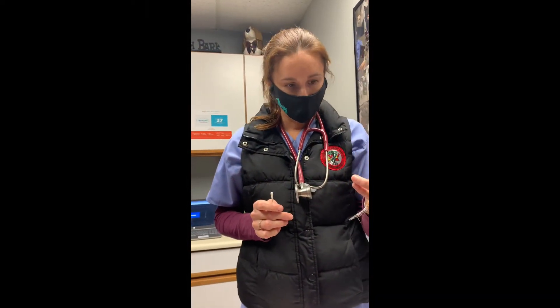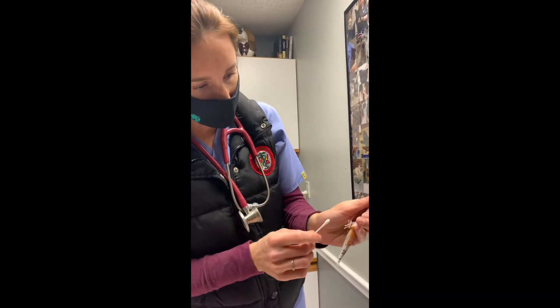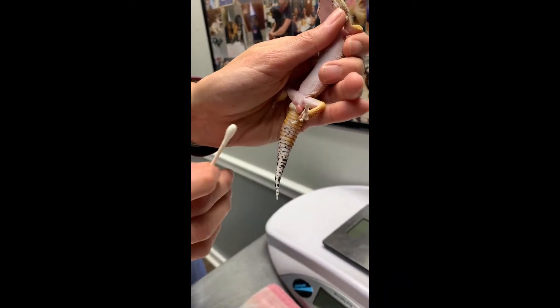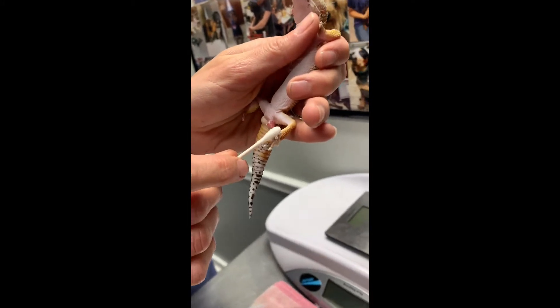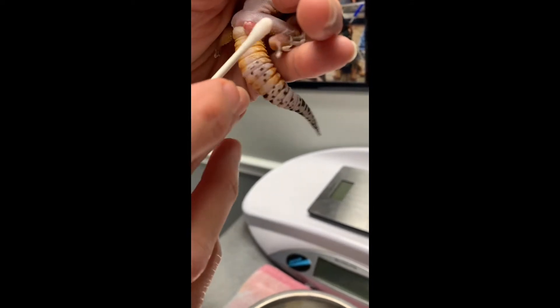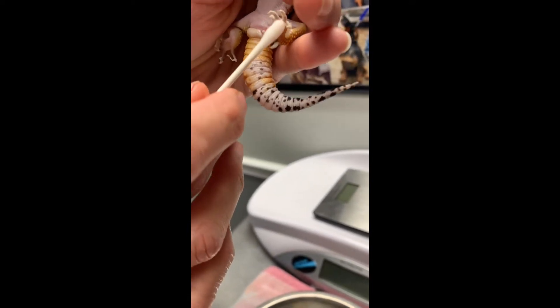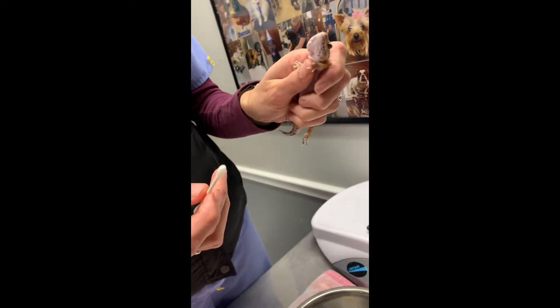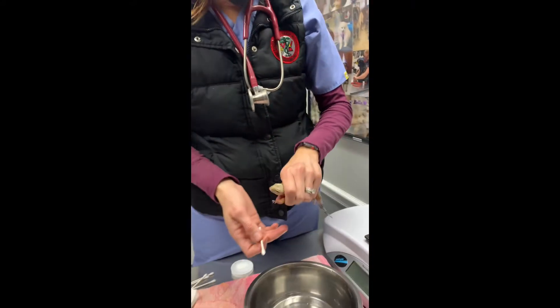We have a leopard gecko here, he's fairly juvenile, and he presented today for his hemipenis being prolapsed. This should not be on the outside, and if you look closely you can see that he has some retained shed on his toes. We are going to be doing some soaks here and trying to see if we can get this prolapse to go back in where it belongs — certainly your penis should not be on the outside of your body.